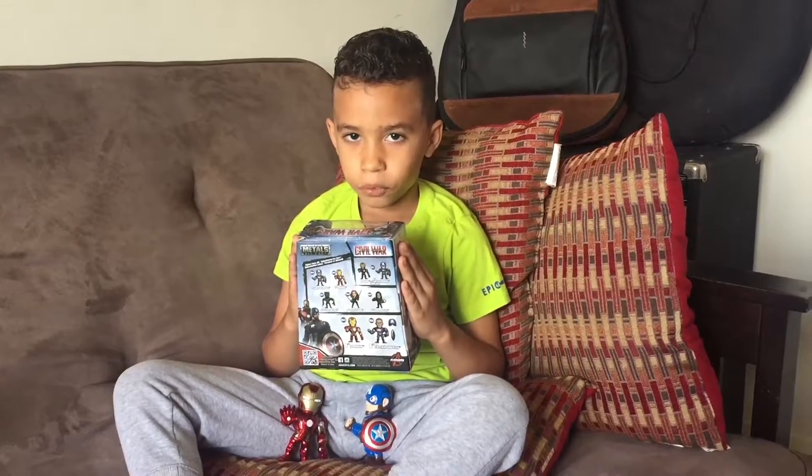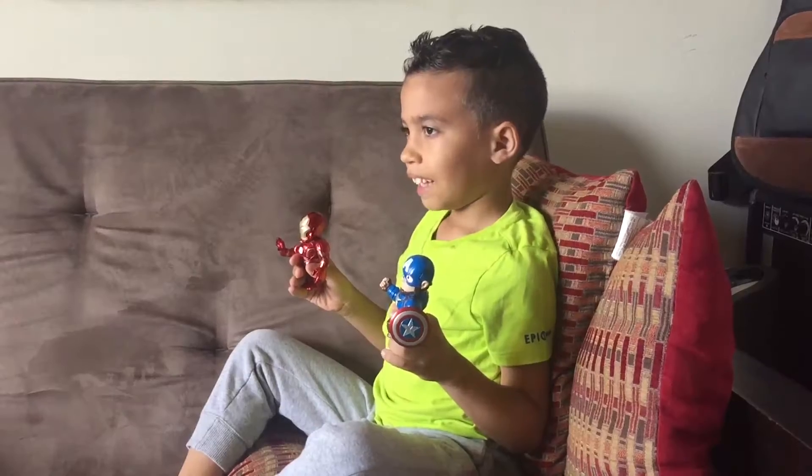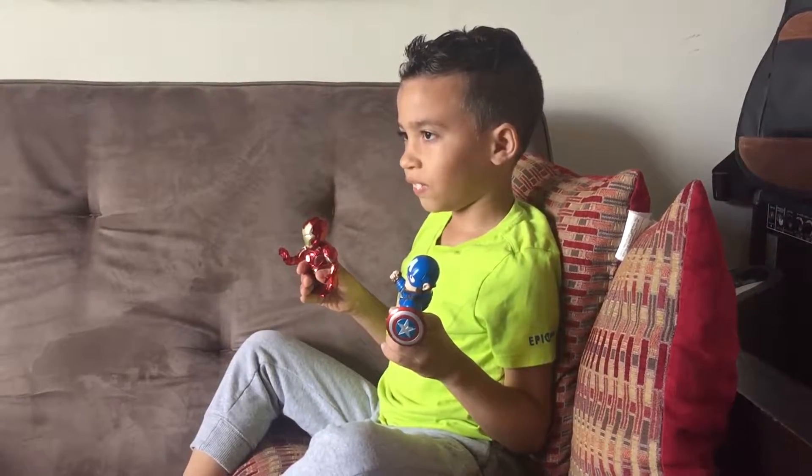Guys, I saw the movie Captain America: Civil War — it was awesome! And now, just like in the movie, they're going to fight.